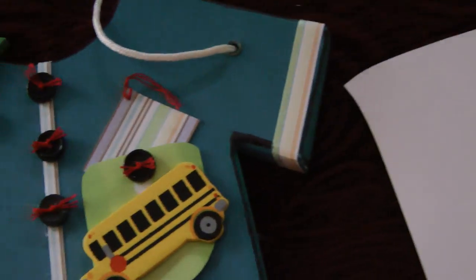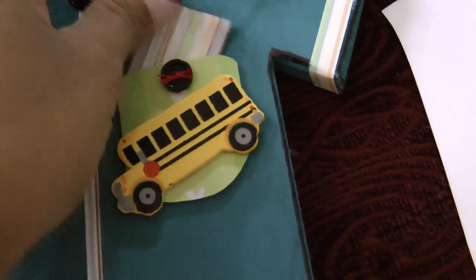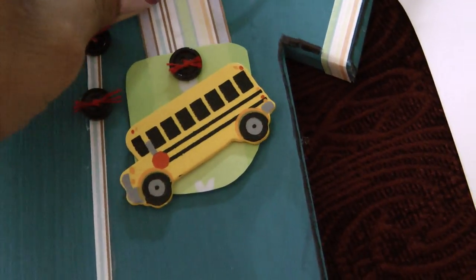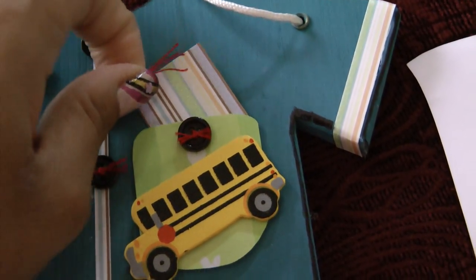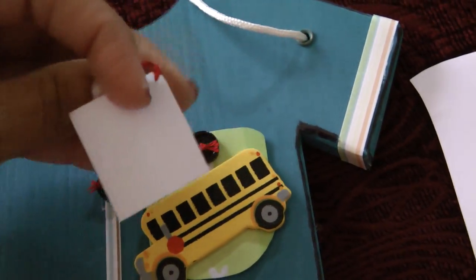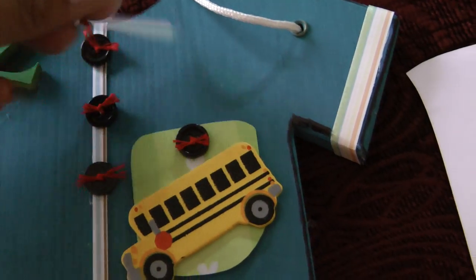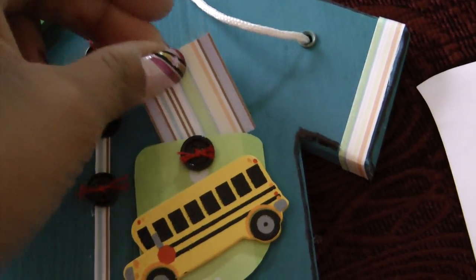This is a little tag, because it's like a little pocket — a little tag that I made. On the back, I'm going to write down the date I took the picture and basically note what the picture is about.